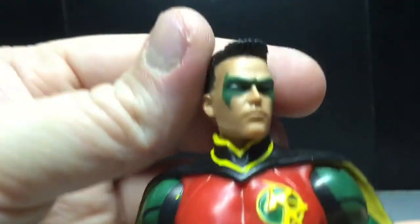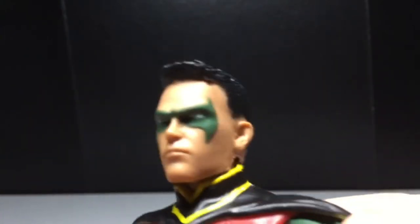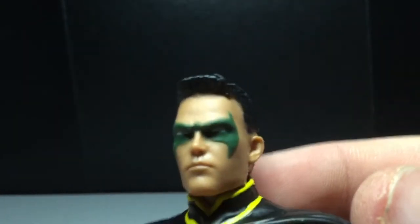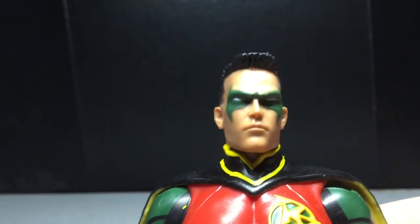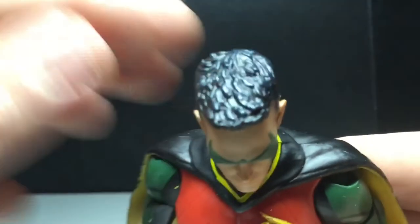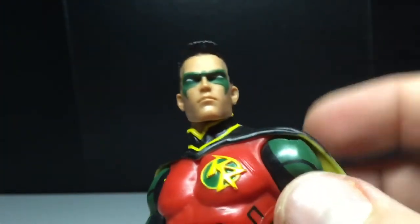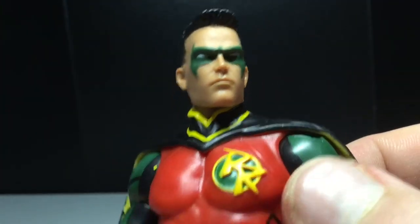That's about it for accessories. Let's take a look at the head sculpt, which I really like. I like that haircut he has. There's a nice blue wash in there — it's kind of hard to tell, but there we go. Nice sculpt. I like the mask — nicely painted on there, no slopping or anything.